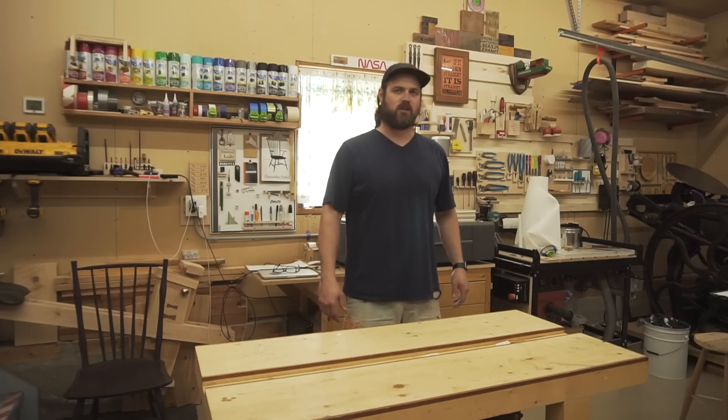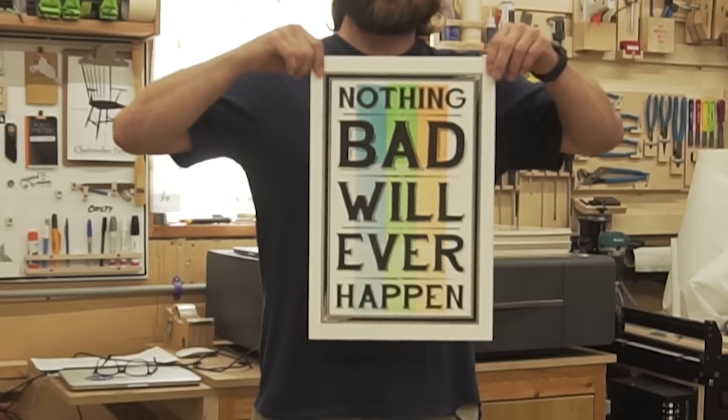Hello! I just finished my first large format print on my new printing press, Thelma. It looks like this.